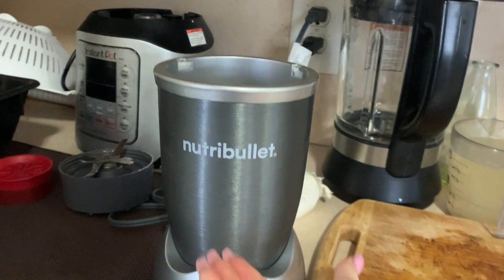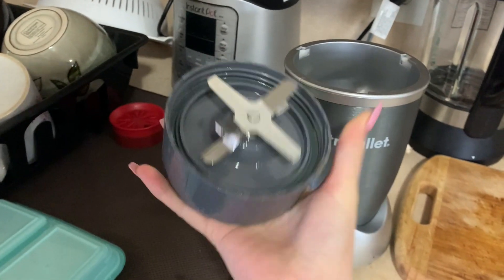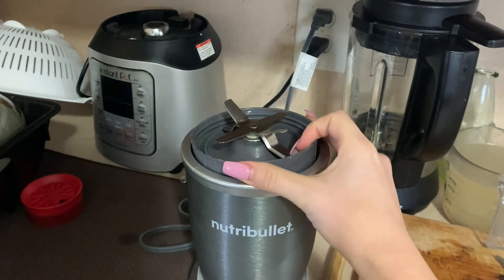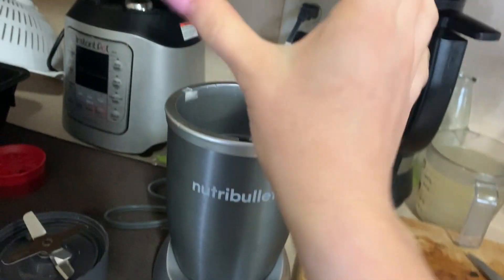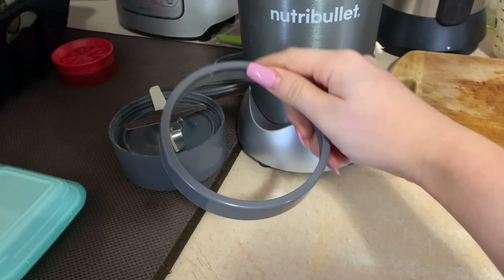I was watching a lot of reviews comparing this to the Ninja, and apparently the Ninja has a pulsing feature, unlike the NutriBullet which you just put in and it blends. I was going to record it but I already made my smoothie. This is my little setup — it's like the size of my hand. You put the lid on the cup and place it down on the base. It comes with the cup and three lids — one flip lid and one you drink from like a cup.